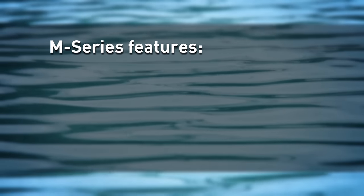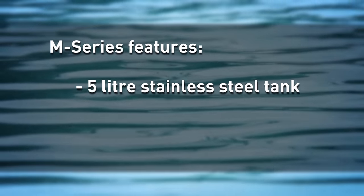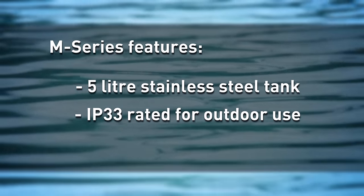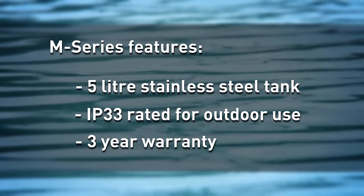All of our models within our M-Series range feature a 5 litre internal tank made out of heavy-duty stainless steel, as well as being IP33 rated, so they are suitable for outdoor installation. All of our M-Series models do also feature a three-year warranty.